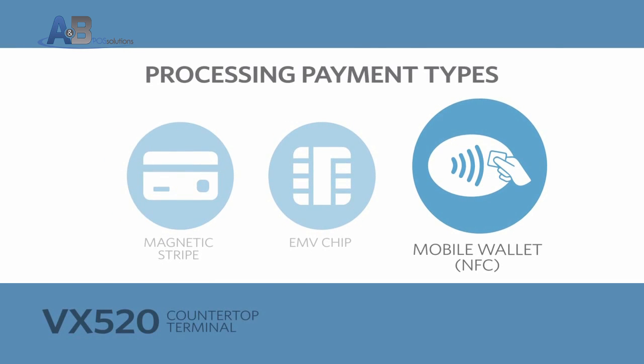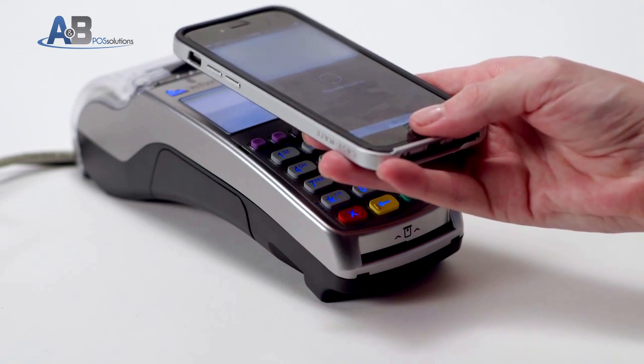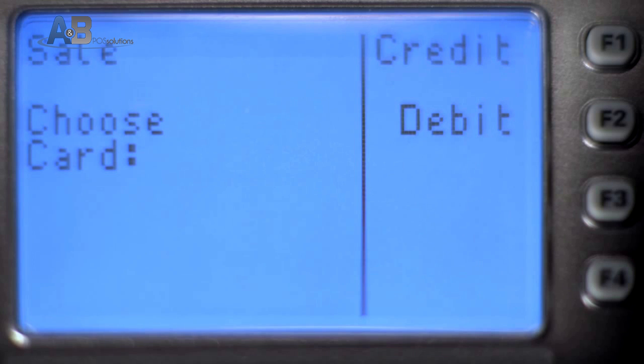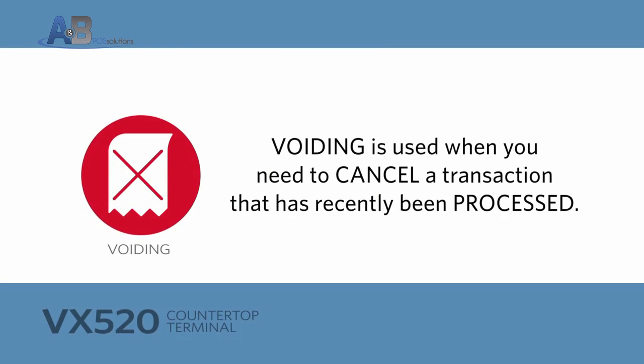To process a contactless transaction, such as a mobile wallet, the cardholder will hold their device over the terminal display until it beeps. The transaction can then proceed either as a credit or debit transaction.